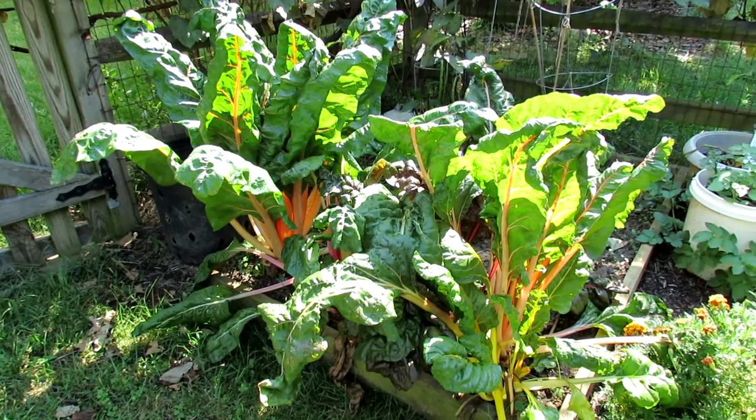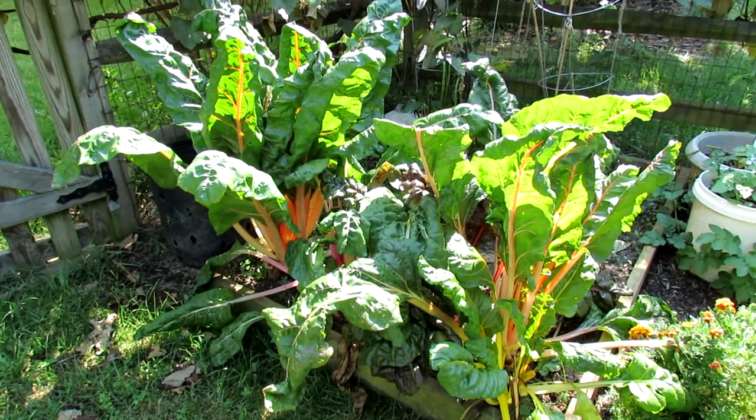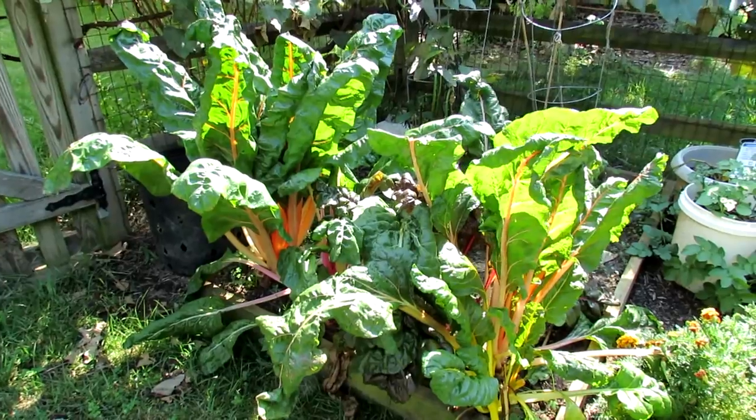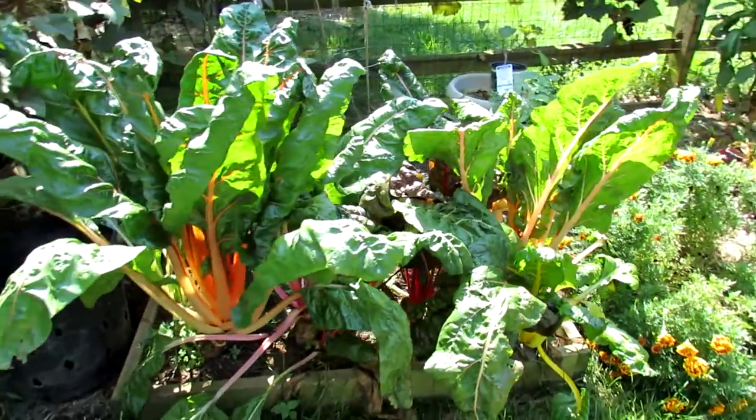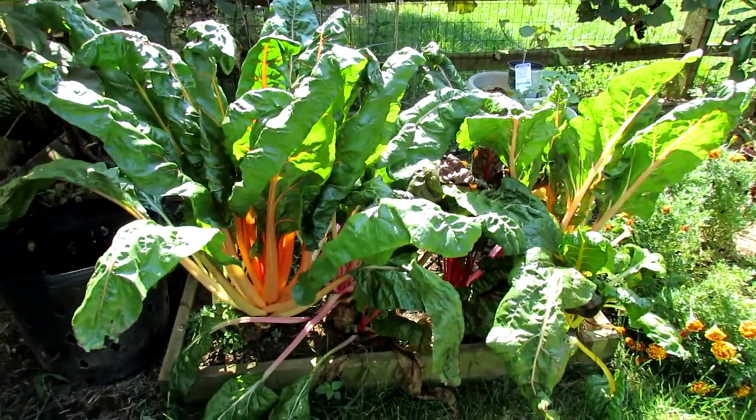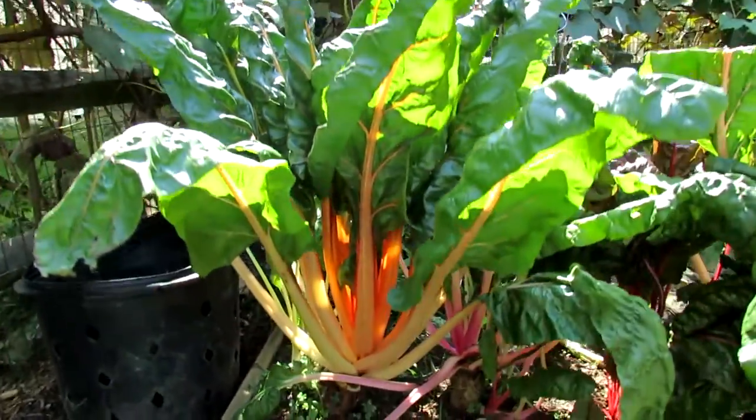This is a vegetable you can harvest all season long really — spring, summer, fall, and even early winter if your frosts don't get heavy until later in the season. It's a leafy vegetable and a cool weather crop.